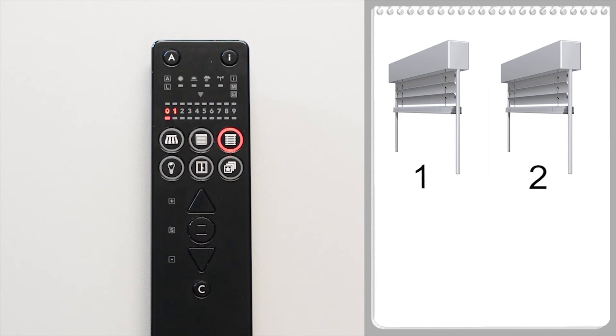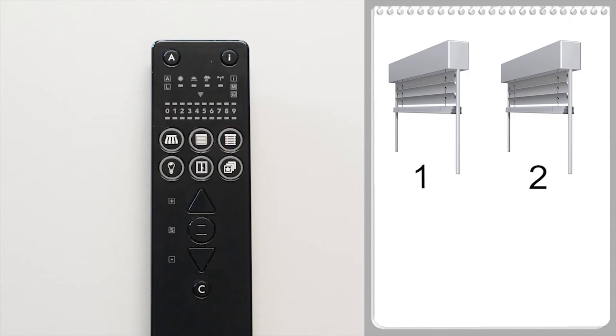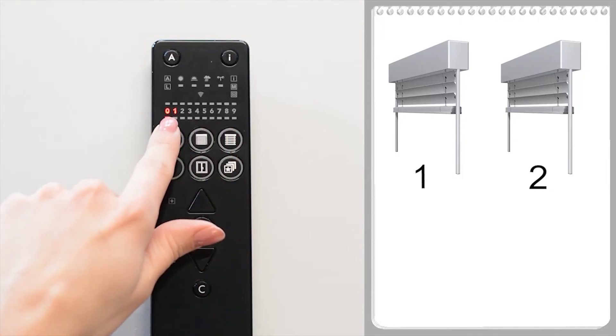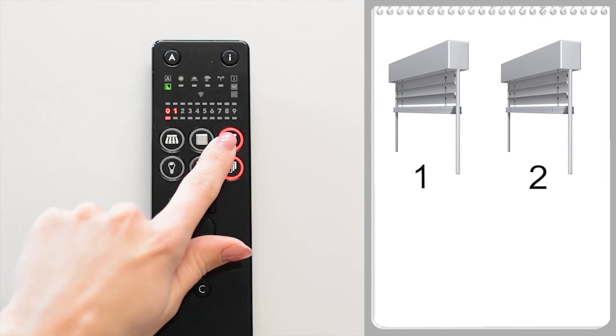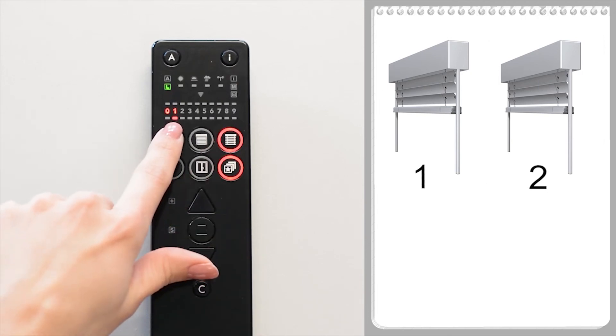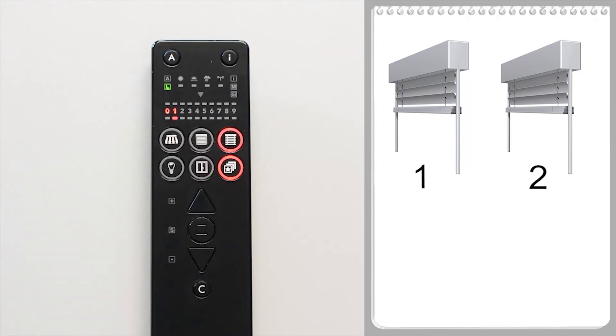Channel two is deleted. Only external venetian blind one is still learned in on channels zero and one. Channel one is therefore redundant and should be deleted. To do this, wake up the handheld transmitter, select channel zero, and briefly press the L button. Switch to channel one and briefly press the L button again. Channel one has been deleted. The receiver can still be operated via channel zero, as only a single channel has been deleted and not the receiver itself.